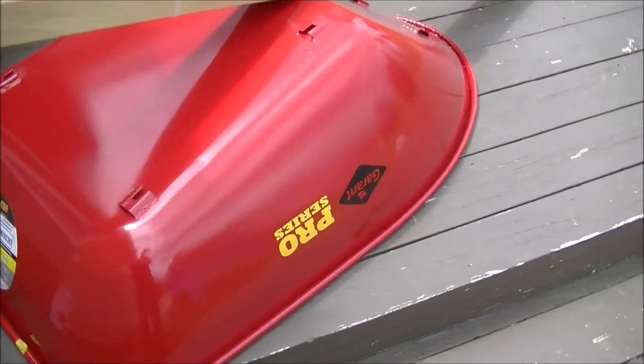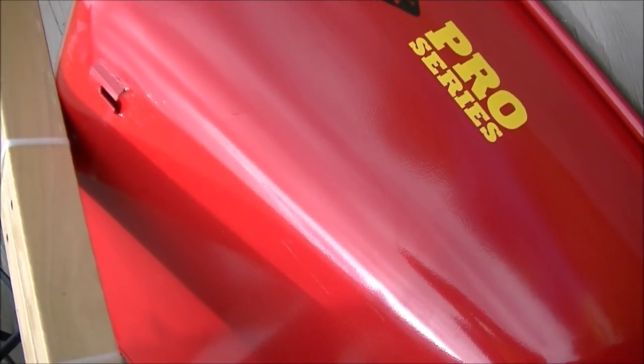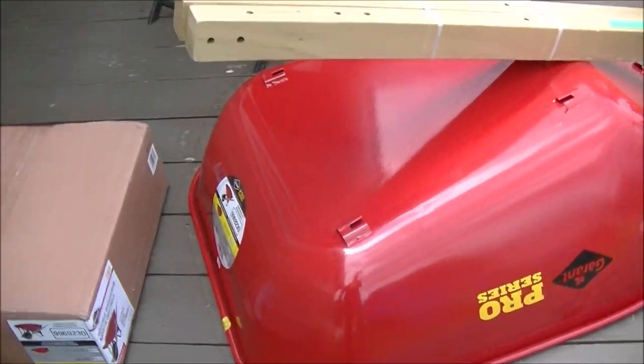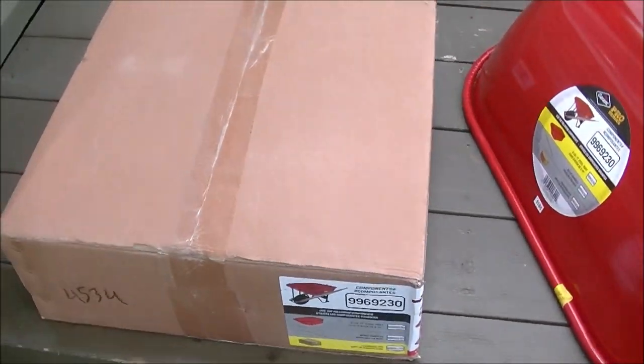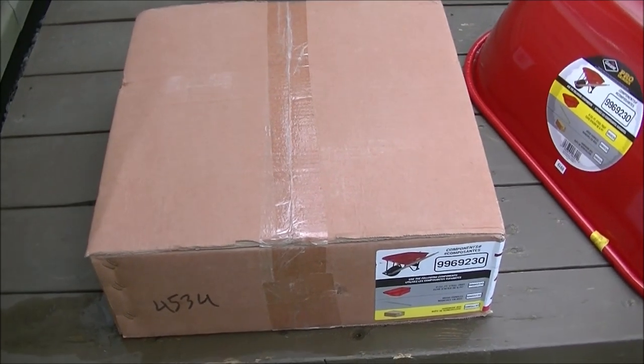It's a Garant Pro Series. It's pretty heavy actually. So it's just basically the pan, two handlebars, and the box with the wheel, rim and leg components.